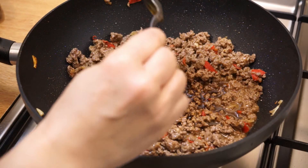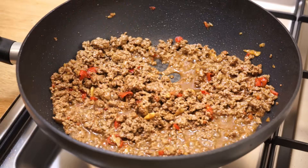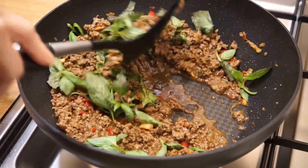Add the seasoning sauce and stir for 1 minute. Finally, add the basil and stir very briefly to preserve its flavor, then turn off the heat.